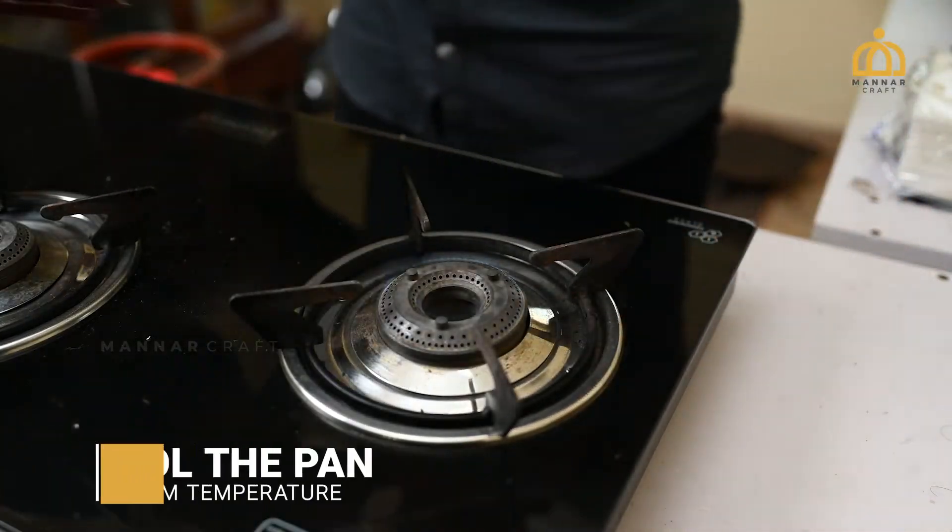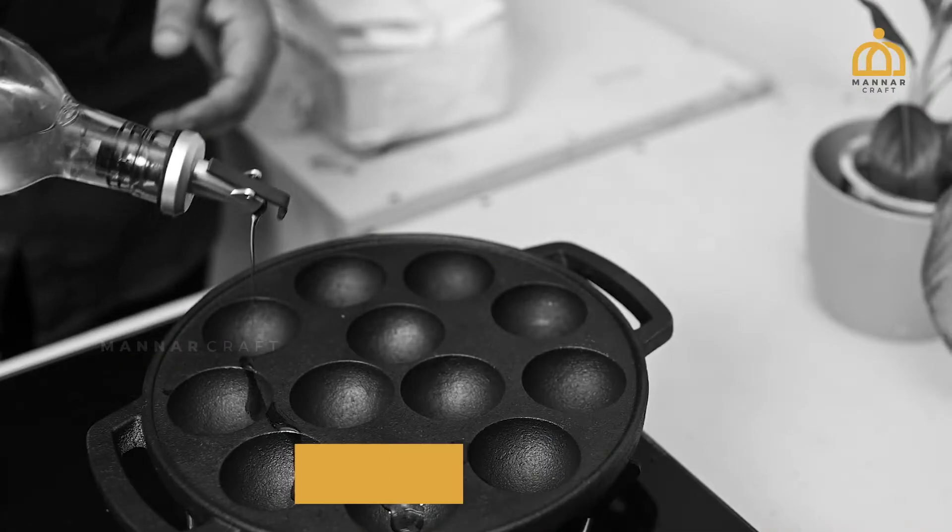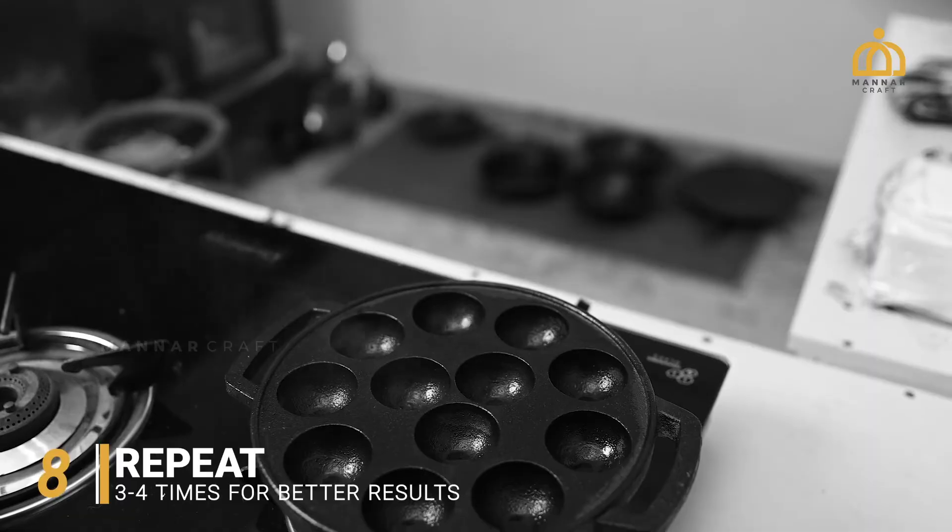Remove the cookware from the stove and allow it to cool to room temperature. Repeat the steps 3-4 times for better results.